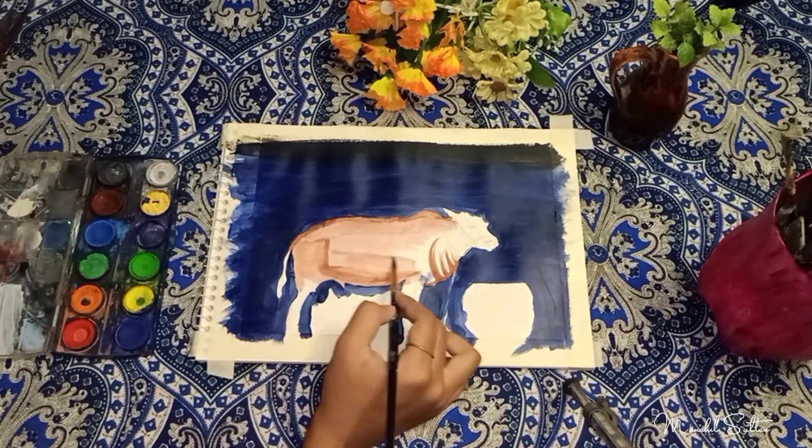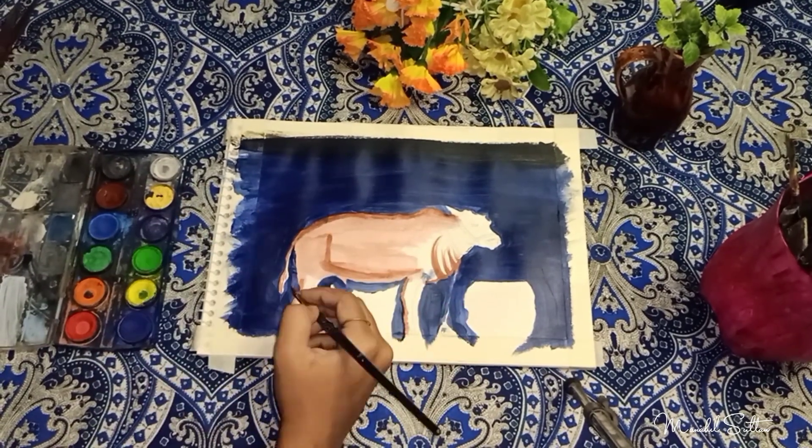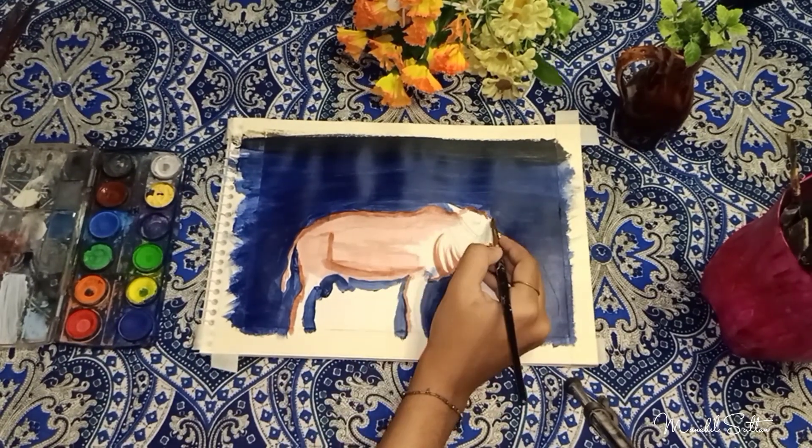So the shades can be controlled for a little realistic look. I will not make the painting very difficult here — I made the painting very easy and simple.